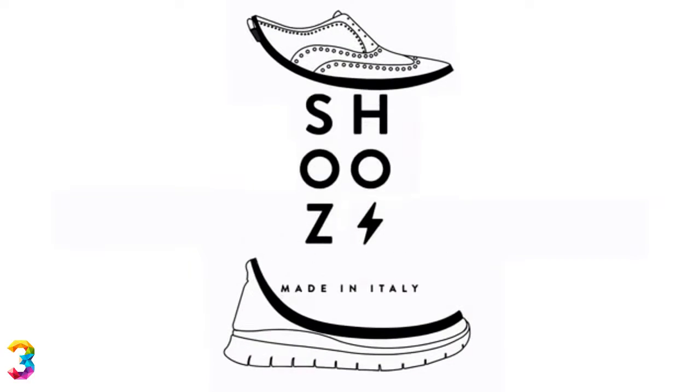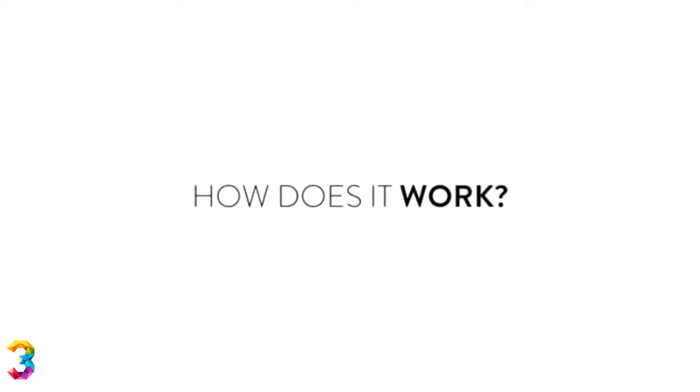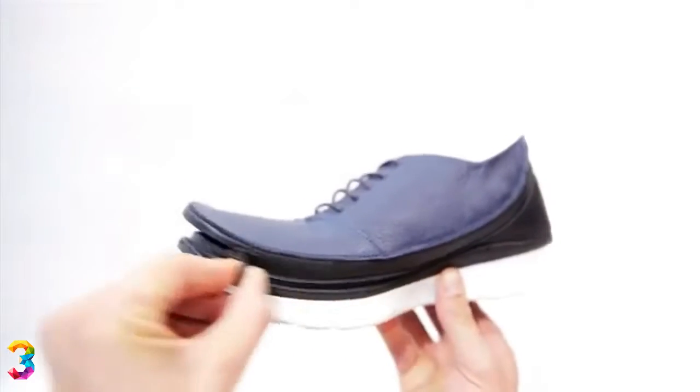We're introducing a new concept of modular shoe. Skin plus sole makes shoes. Connect the skin to the sole and zip them together.